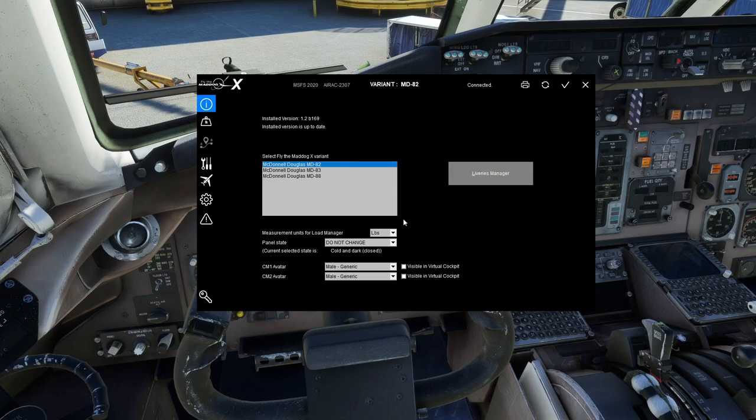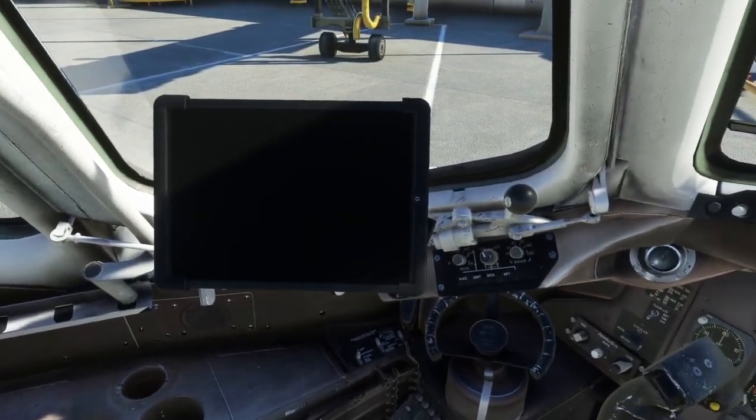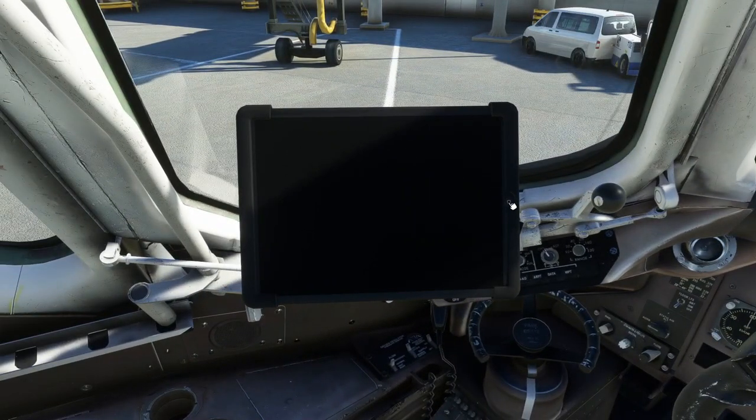That's a full overview of the load manager. You should really only need to mess with it when you first load into the sim or load a new variant for the first time. Don't forget to save and sync or save and exit any changes you make when you're done.